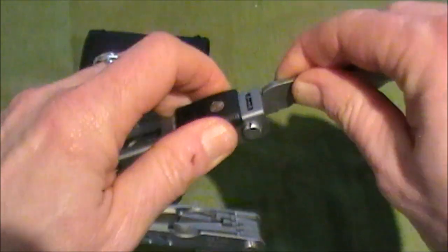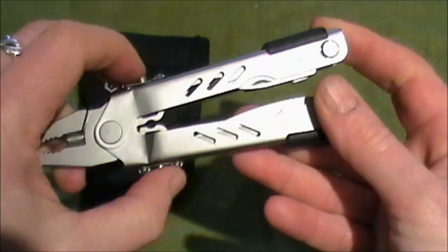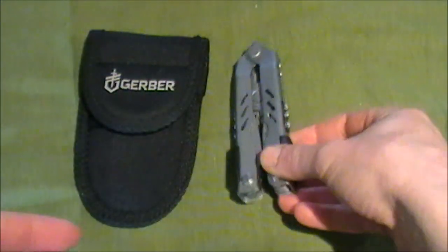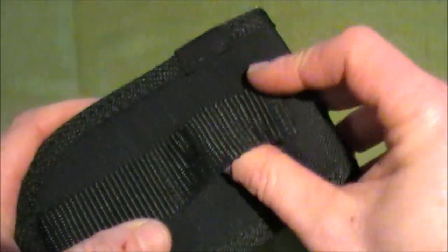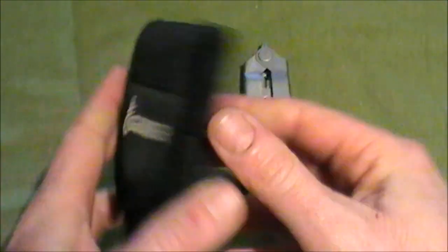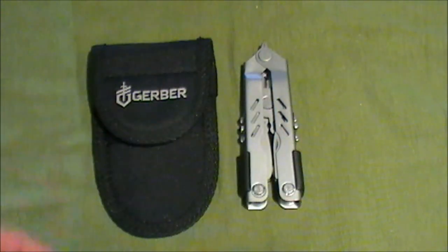So all in all, I've found this a good, robust multi-tool. The pouch is nylon, it's got a belt loop which I use, and a belt clip fastening — it seems pretty good quality. So that's it for my review of the Gerber MP400. Thanks for watching.